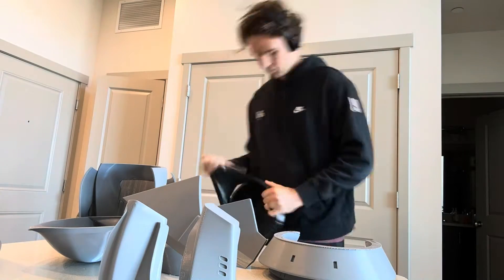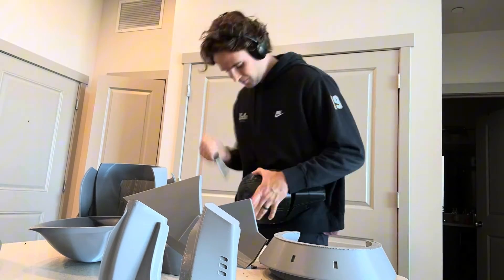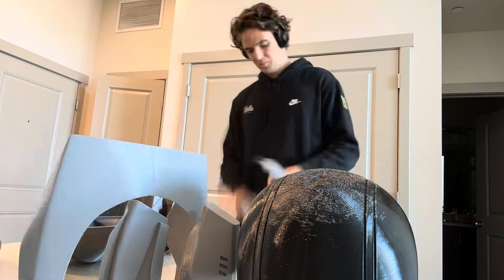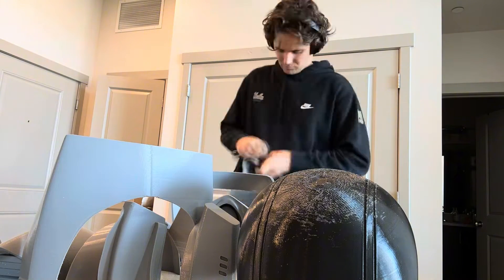The first thing you're going to need to do is break off all that support plastic from your prints. You do not want that there when you weld your pieces together because it's going to be a lot harder to remove it, or impossible to remove it, once the pieces are welded together.